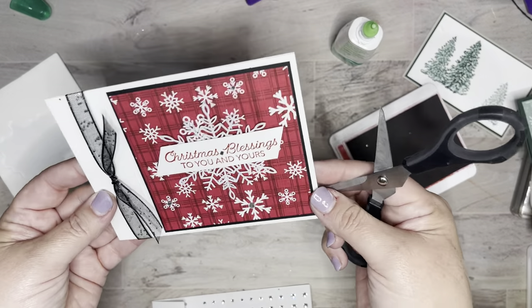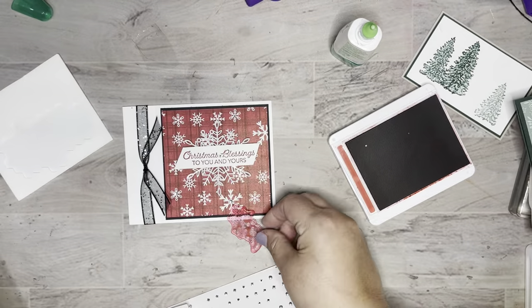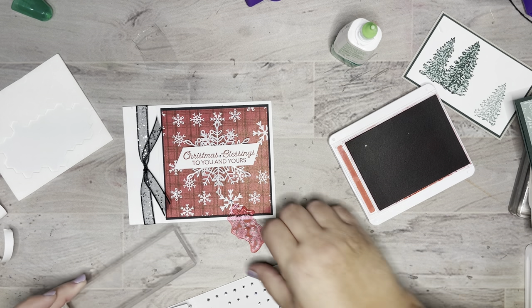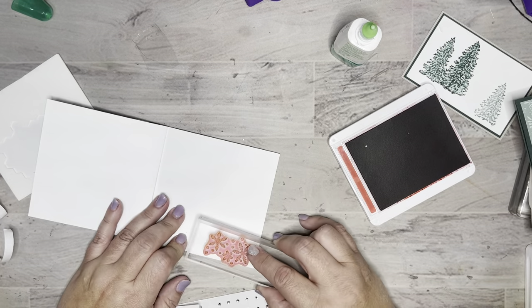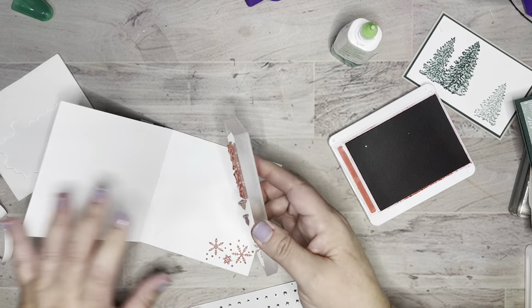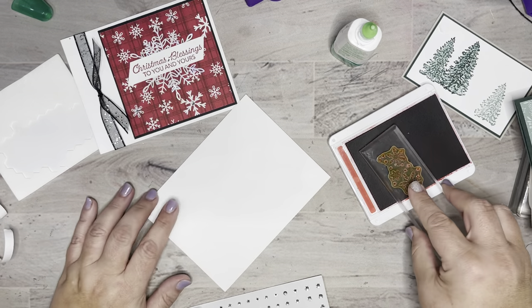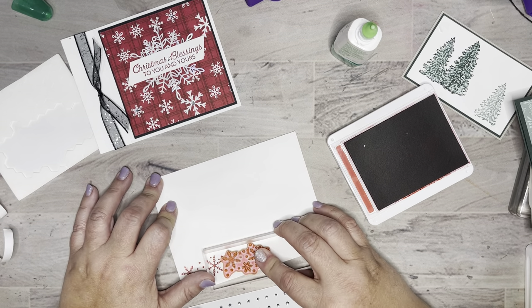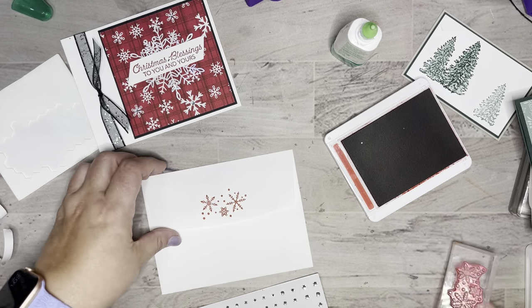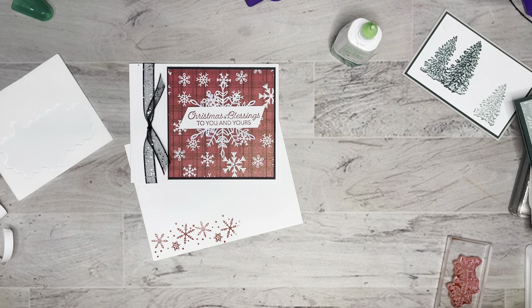How pretty is that, and so simple! The last thing I did is grab from Snowflake Wishes this snowflake — look at how it matches that paper, it's like it was designed intentionally that way. I'm going to open this up and have some snowflakes inside. I would also do my envelope to coordinate, because I love when the envelope coordinates. So I'd take my snowflakes and do a few across, and quite possibly even one right there. Now you have this adorable card with a coordinating envelope — cute little bling, love love love!